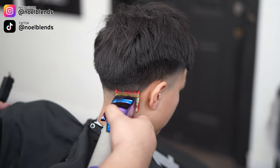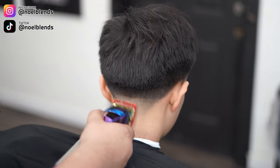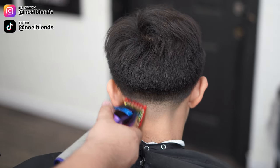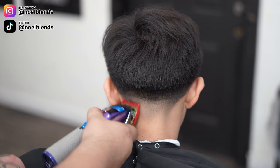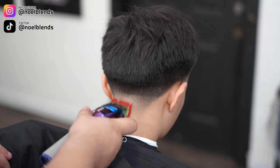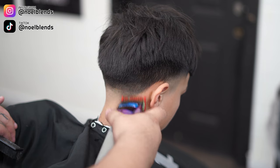Right here I close it halfway and we're gonna do basically the same thing we just did with the one guard open. Close it halfway and go almost to the top — keep that blade flat, but towards the middle give it more of a flick so you don't dig too much into it. Then completely closed, we're gonna attack that middle ghost line. It won't take it out completely, but it's gonna soften it up.